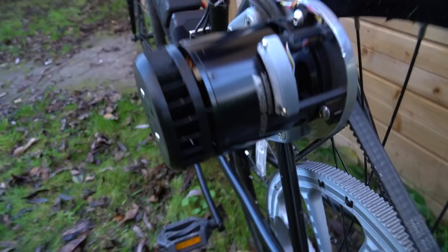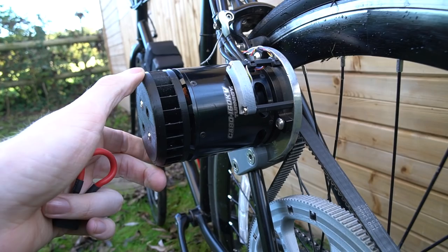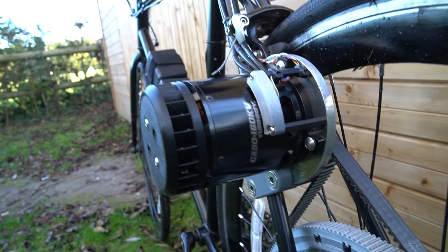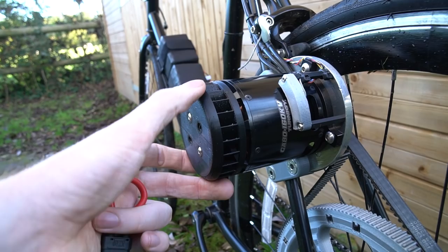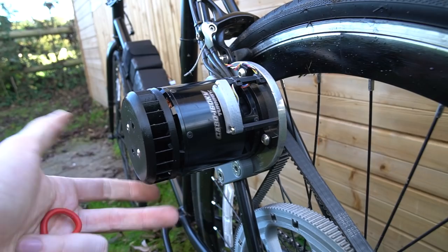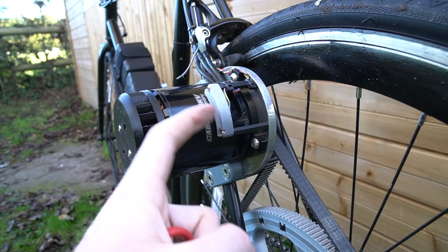The motor is a Turnagy CA80 160kV from Hobbyking - I'll put the link in the description below. It looks slightly different to what it does on the Hobbyking site because I've knocked the shaft through to the other side so I can mount the pulley around there. I've also added a 3D printed fan like I did on the version 1 e-bike, just to cool it a bit better - it also protects the end of the motor. All of the hall sensors are mounted in here. I'll post a link in the description of how you can sensor a non-sensored motor.